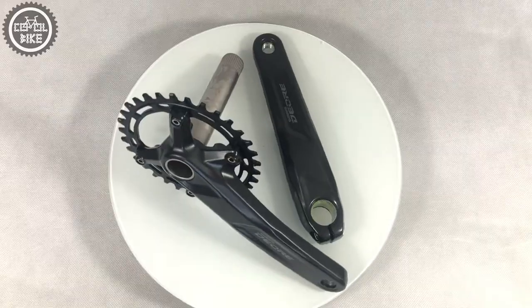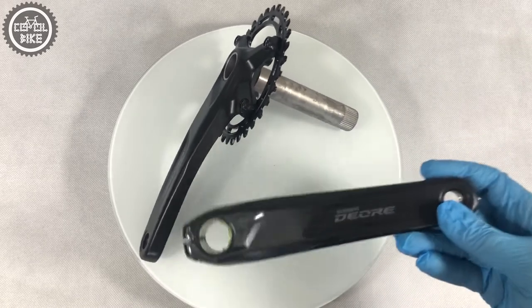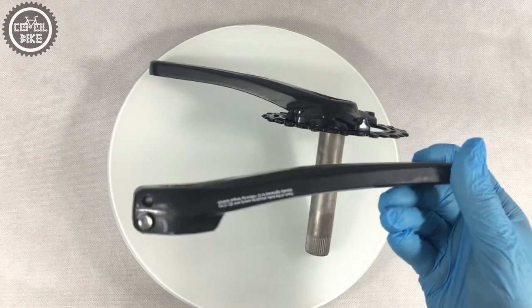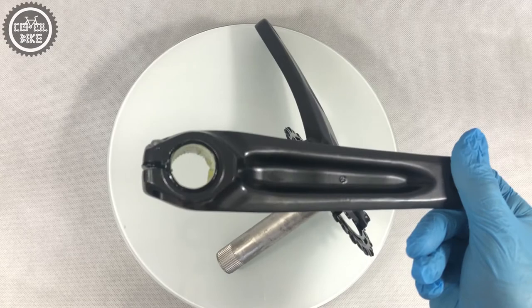The crank has a standard 24mm steel axle, so it will work with all bottom bracket supports for Shimano. Its chain line is 52mm, so it will fit all hub sizes from 148 boost up to 135, but the chain will run at a greater angle.